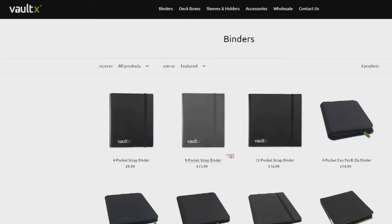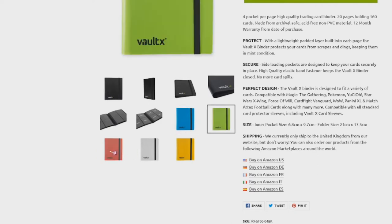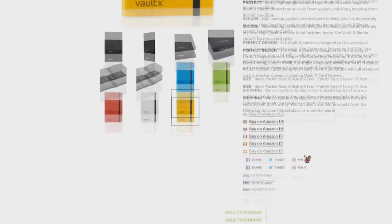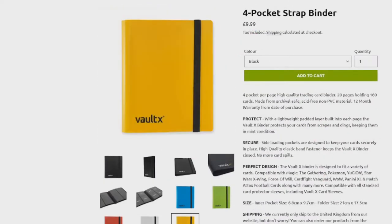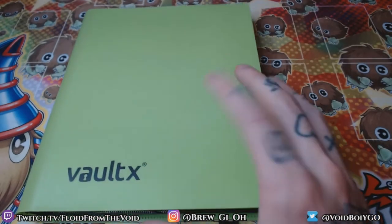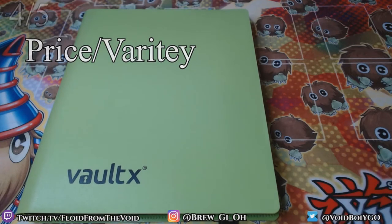On the Vault X website they only have six specific colors: black, sky blue, the green I have, red, white, and yellow. They have links to their Amazon for each country they sell in — they do a lot of their shipping through Amazon and ship from the UK if you buy directly. Their binders run a little more expensive on their website but are around $9.99 on Amazon with free shipping if you have Prime.